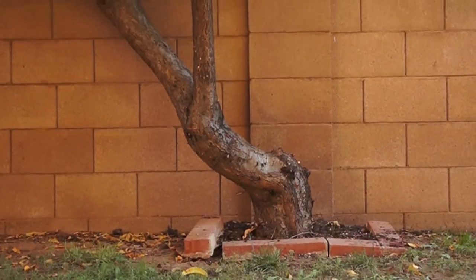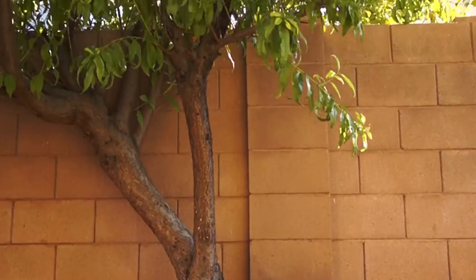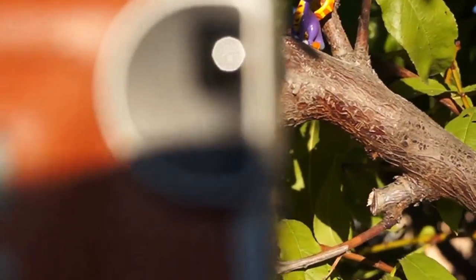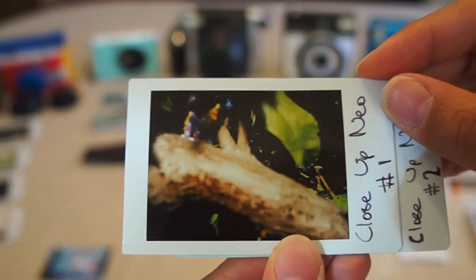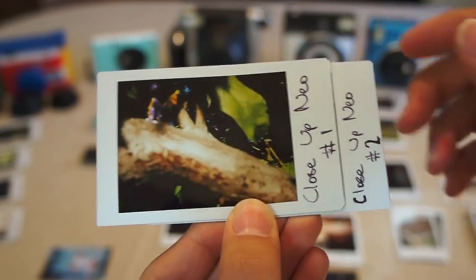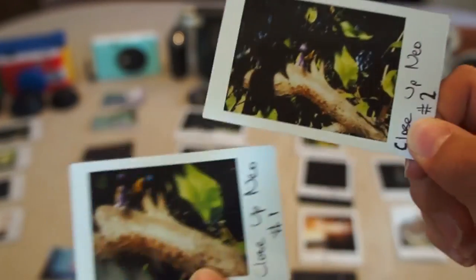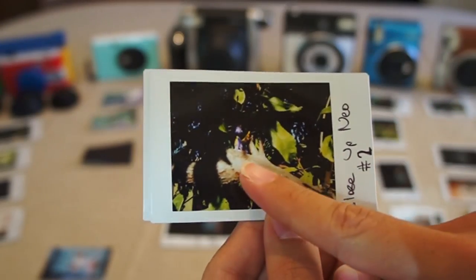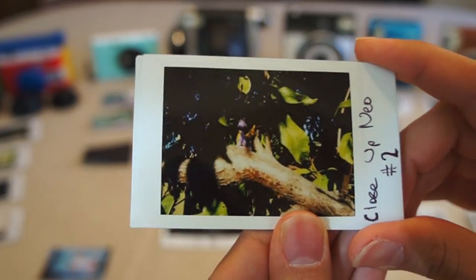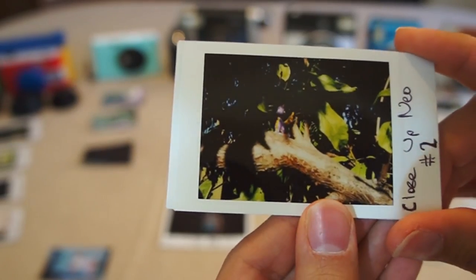For the second test, I mounted all the cameras on a tripod and took a macro shot of my Spyro action figure. My very first picture with the Neo Classic was off-centered because I didn't have it on a tripod. Once I got the tripod out, the pictures were more centered. The second picture was still a little blurry — I was the recommended 30 to 40 centimeters away — but I still couldn't get a clear picture out of it.